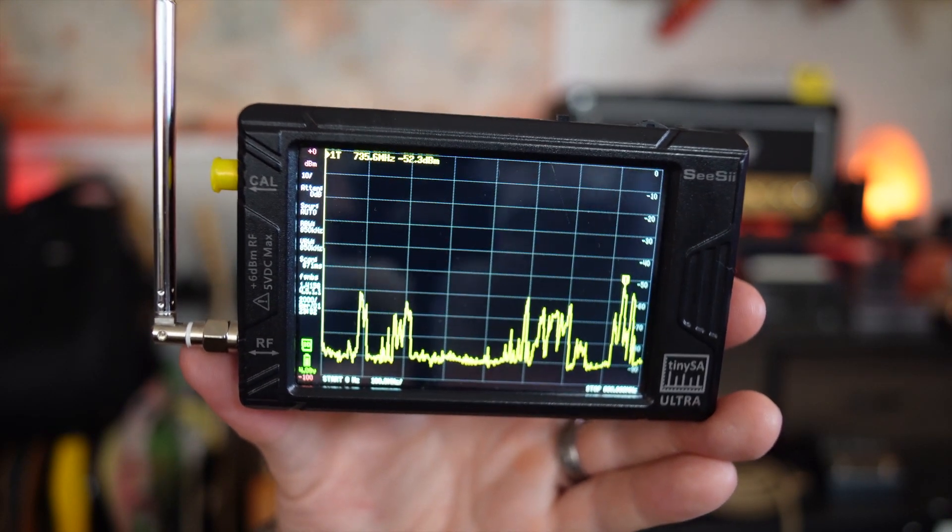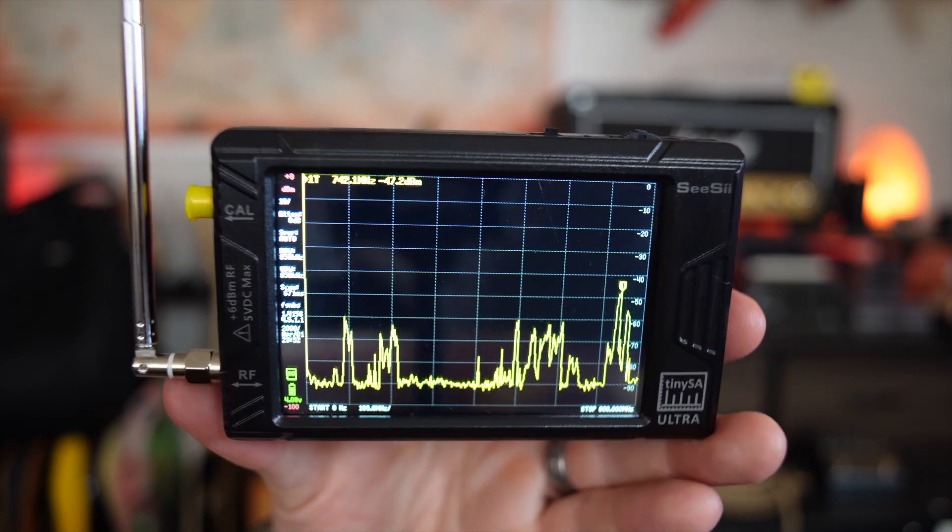It's kind of like SDR, software-defined radio, but it literally fits in your pocket. How good are those cheap HT radios that we keep buying? Well, with this thing we can actually answer those questions. I'll show you up close some things that we can do with this — some of the more common uses for it.